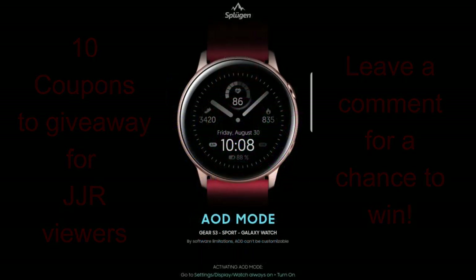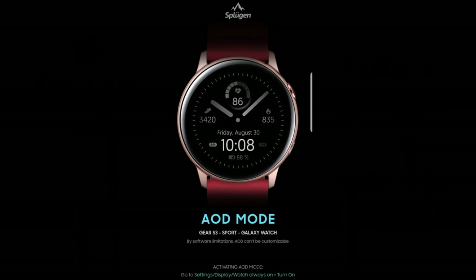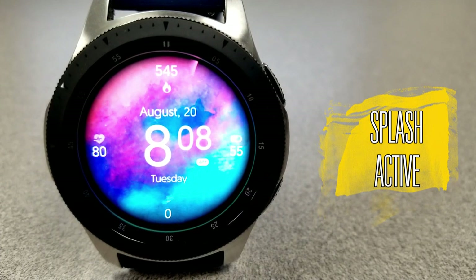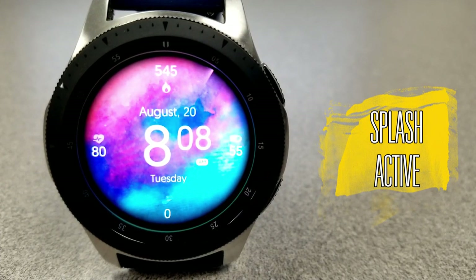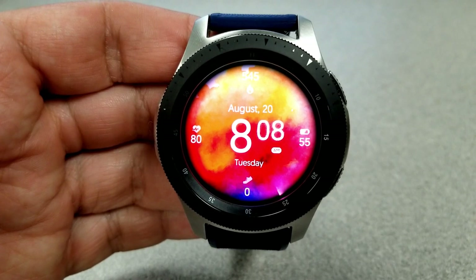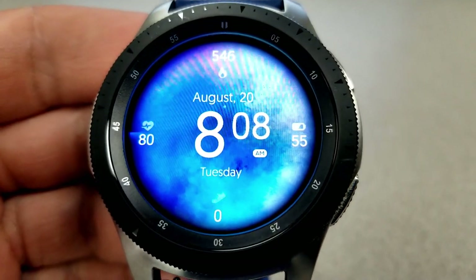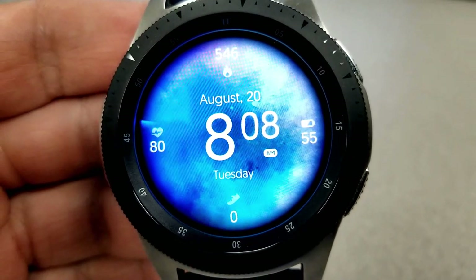Let's jump right into the review of these faces called Splash Active and Hybrid. I'm really excited to show you these two new faces from Sploogen, not only because they are hot off the press but because they have a very different design and style than the other faces in this developer's collection.